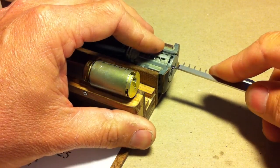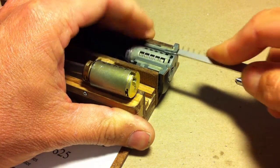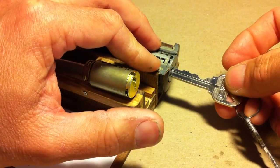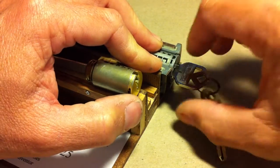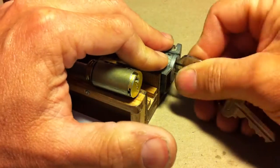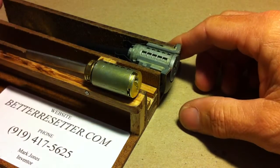Once over 90 degrees, take the tip of the reset tool and depress the change shuttle, which is the component inside the lock that allows the lock to relearn a new set of cuts. Once that's depressed, insert the key you want to work, rotate back, and remove the key. At that point the lock is reset — and it's that simple. That is the Kwikset design.